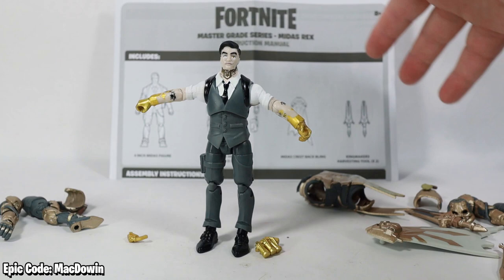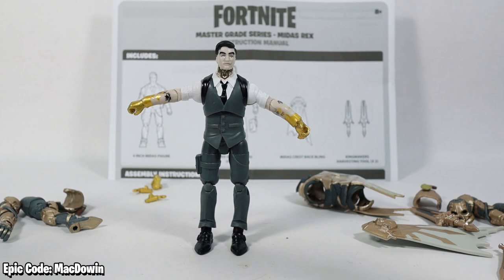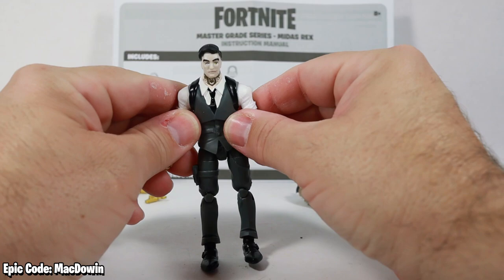Originally I was going to have some negative thoughts about these small pieces that popped off until I learned why they pop off. He also comes with an instruction manual showing about the accessories and how to put the armor on. This is a standard figure with 28 points of articulation.